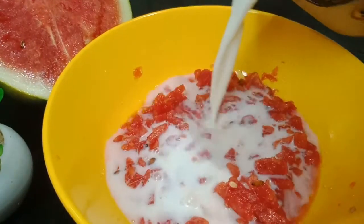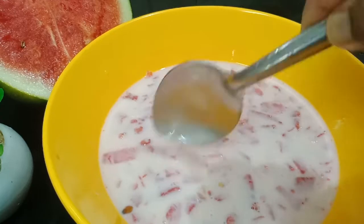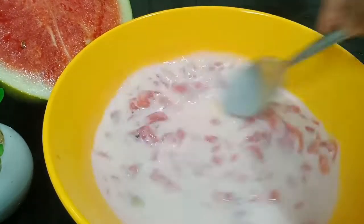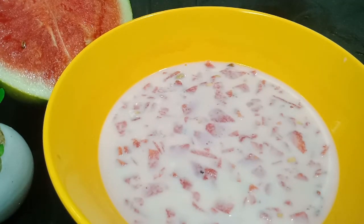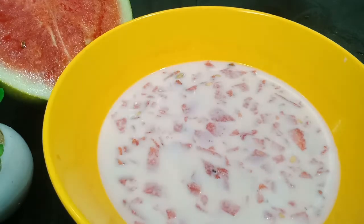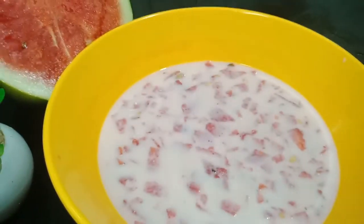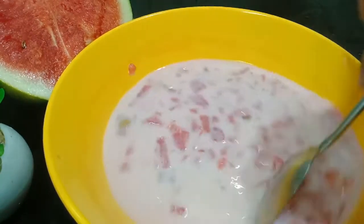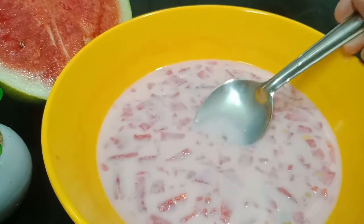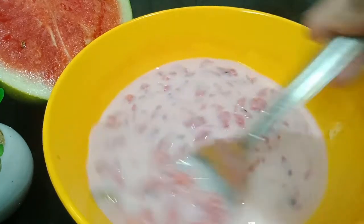We will mix it up and put the serving glass in the full bowl. It is very good. We will put ice cubes in the bowl and add a special item. Then 1-2 tablespoons up to about 5 tablespoons of water. We will prepare this in the serving glass.